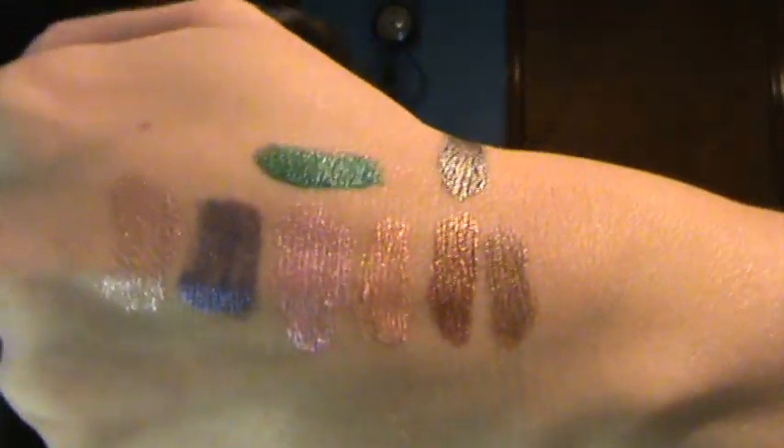And then the last one I have, which is also one of my top favorites, is Grass. And this one is a beautiful green — like Christmas tree green. And that's that one.